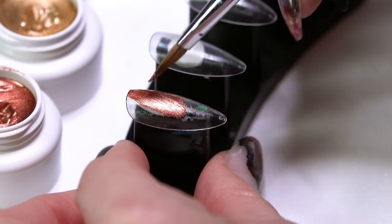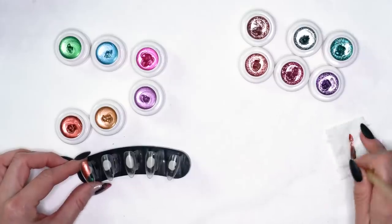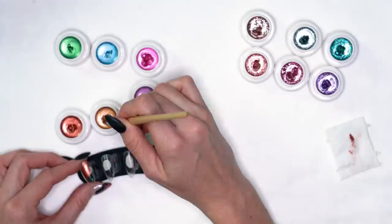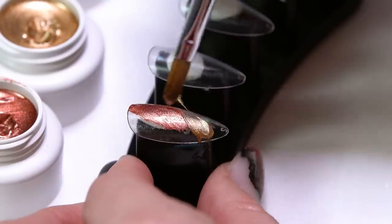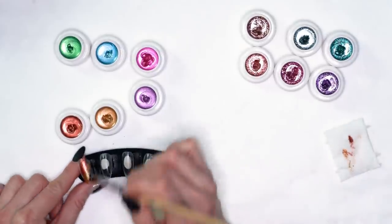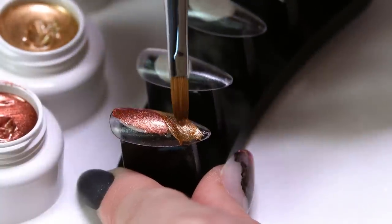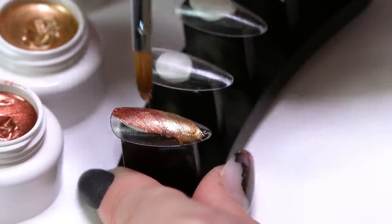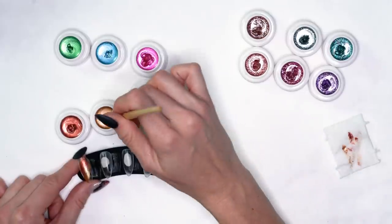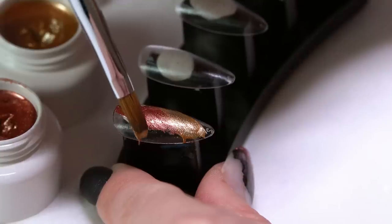I'm going to take a little bit of my product and sweep it onto the nail, wipe out my brush to get the excess out, and then come back in with my gold. You can blend them together more if you like — if you prefer more definition, go ahead and leave it. I'm going to come in and just blend through. These colors work great for doing ombres and those kinds of designs — really beautiful blends.